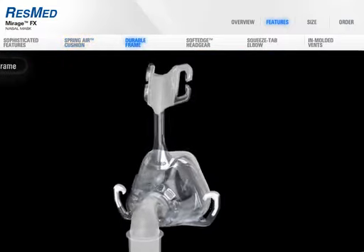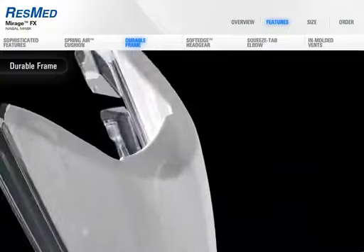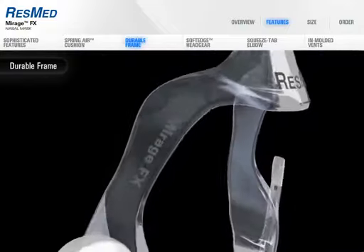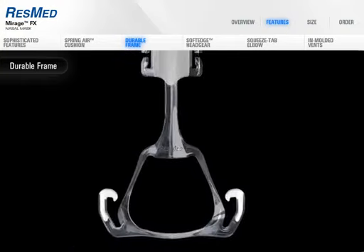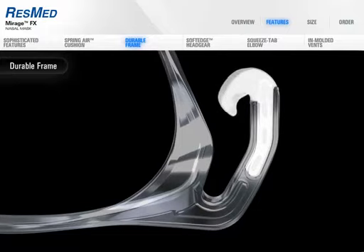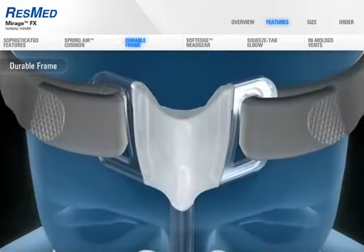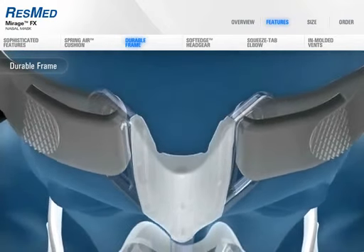Made from durable, flexible, and lightweight material, the Mirage FX frame can withstand the toughest treatment. Overmolded headgear loops replace conventional headgear clips at the top and bottom, making connection easy and adjustment quick and intuitive. The flexible winged forehead support allows a dynamic range of fit and adjustment without contacting the skin.